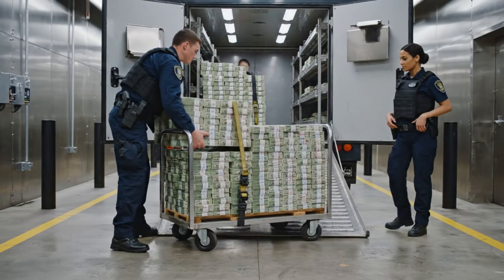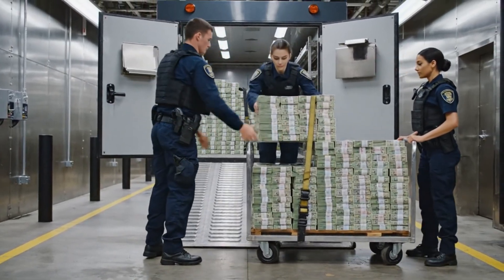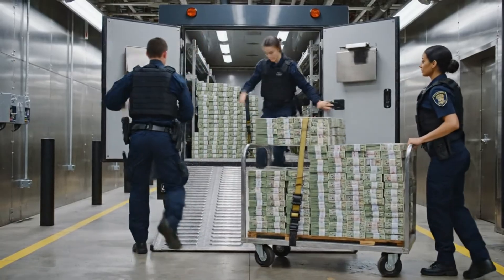The life cycle: new notes are dispensed to commercial banks via the Fed's cash offices. Bundles are loaded into smaller bank armoured cars.